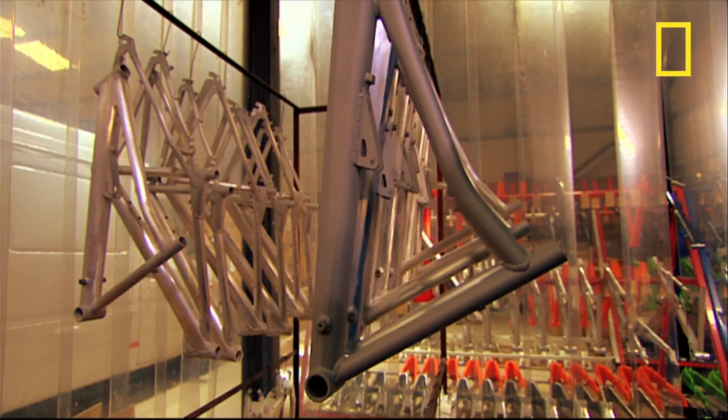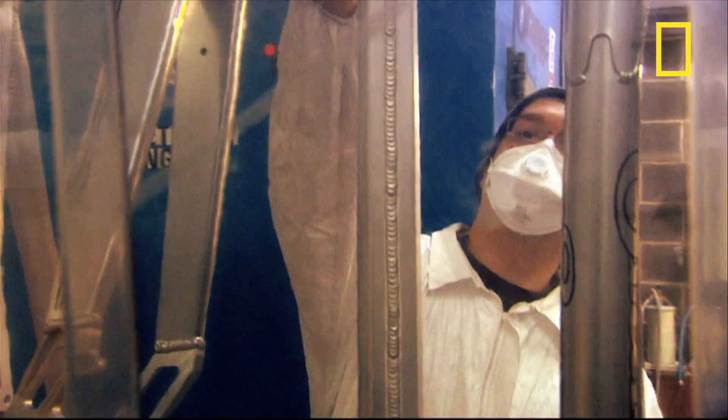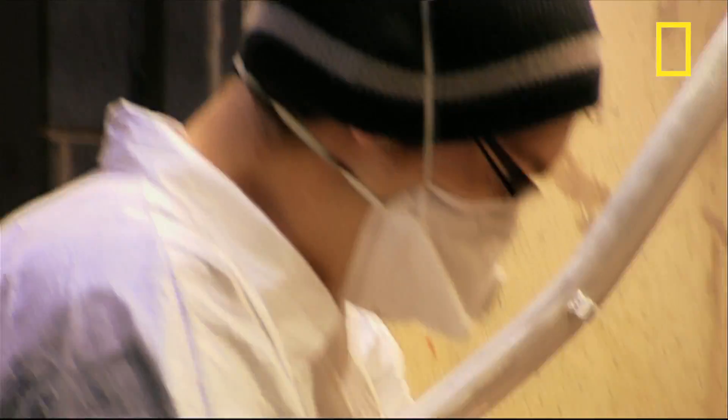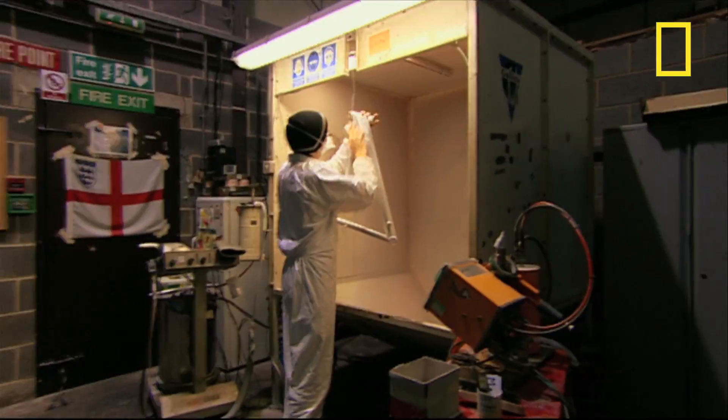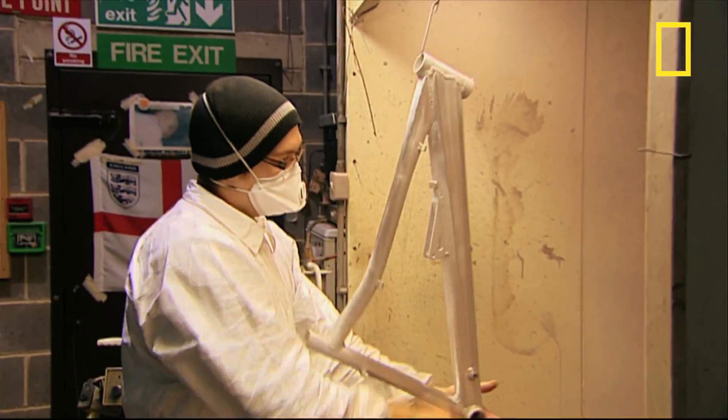Every bike is made to order and uses slightly different geometry depending on whether you ride hard and fast down trails or pull tricks on the streets. Before it gets painted the frame must be in perfect condition, so any imperfections are sanded off and the dust is blasted away.